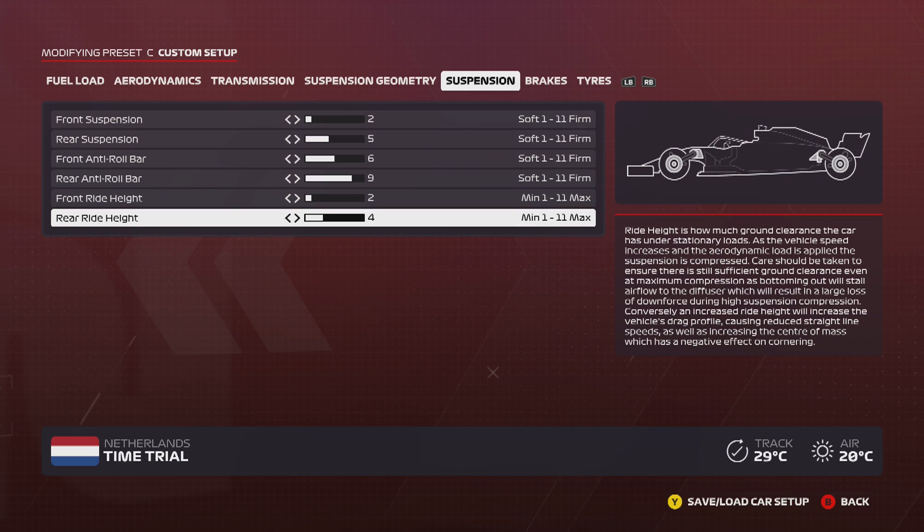Moving on to ride height: there are some quite aggressive, high curbs on this track and sometimes you really need to cut corners to get time, so that's why I've gone with 2/4. It's a good balance for me personally. I'd recommend always keeping the rear ride height around two clicks higher than the front — this helps the stability of the rear, especially if you really like the rear to be planted and don't like oversteer. If you do like oversteer, maybe try 2/3, or even 3/3 or 3/4 — it just depends on you.